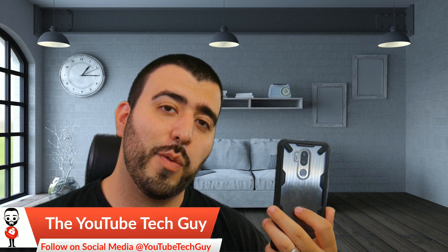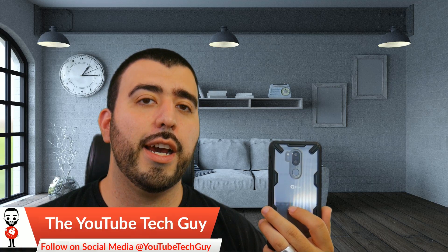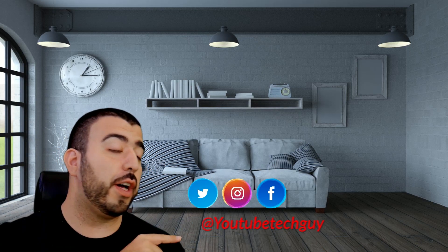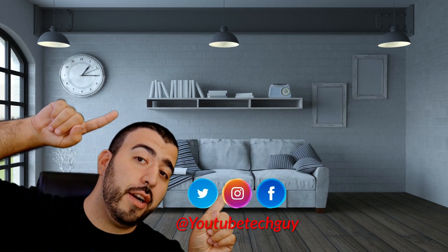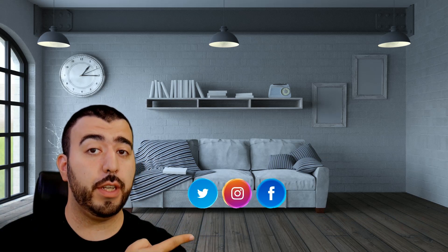Thank you guys always for watching. This has been Ricky, the YouTube Tech Guy. Thank you for watching our video. If you liked it, why don't you go ahead and subscribe up there. Make sure you follow us on social media, and check out our latest video up there. Right down here you're going to find the perfect video for you.